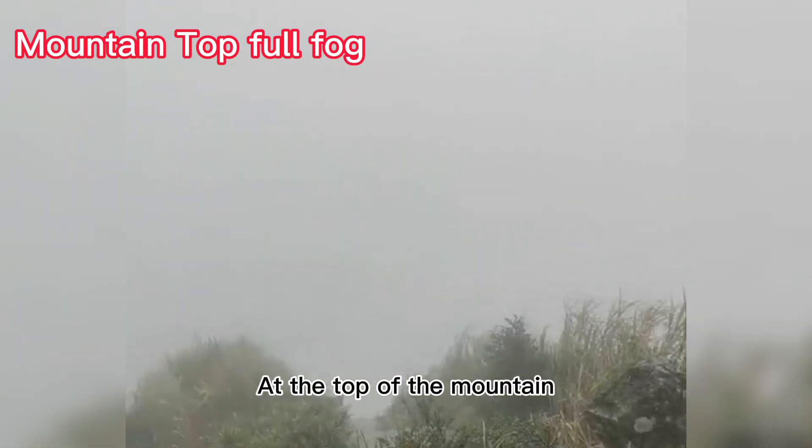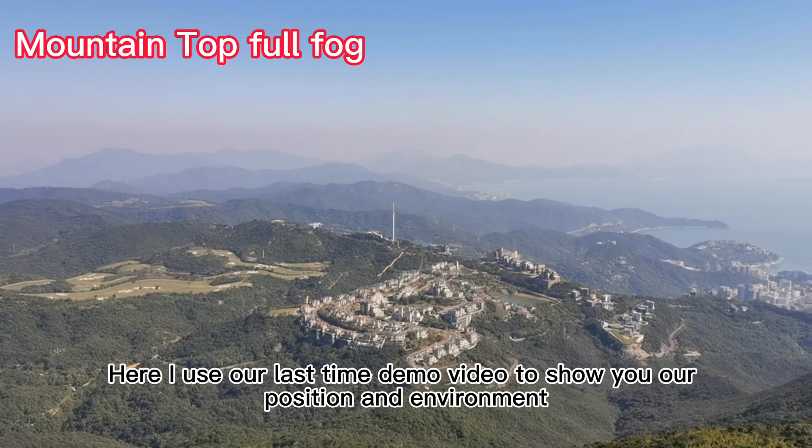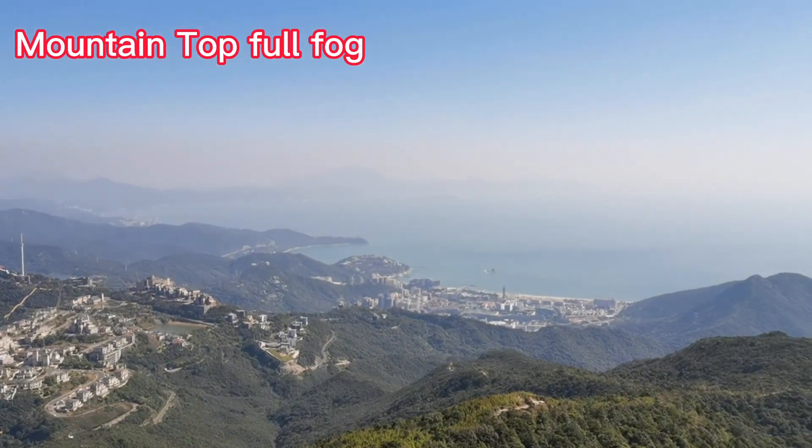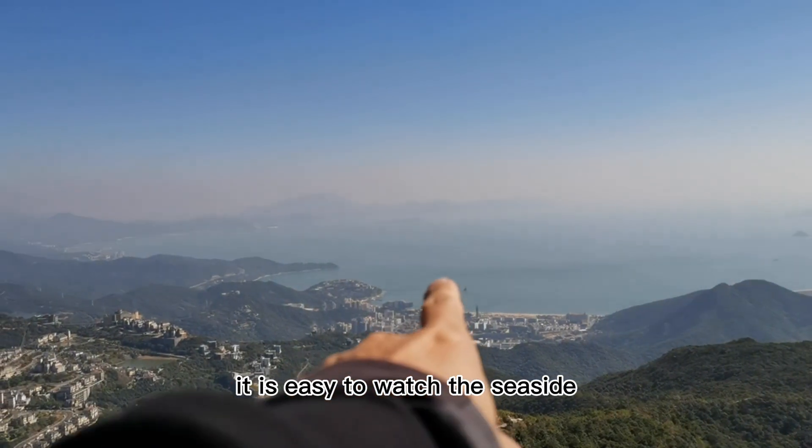At the top of the mountain, the weather is bad and full of fog. Here I use our last time demo video to show you our position and environment. It is a sunny day, so it is easy to watch the seaside.